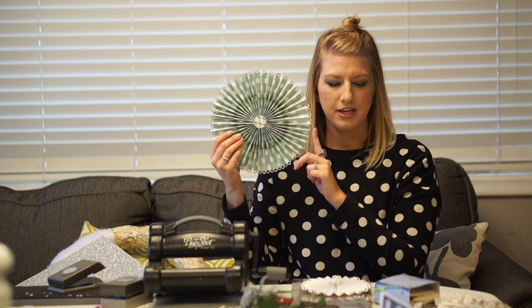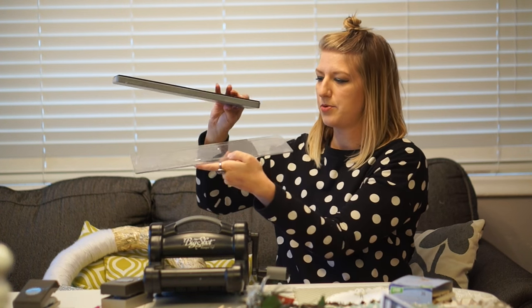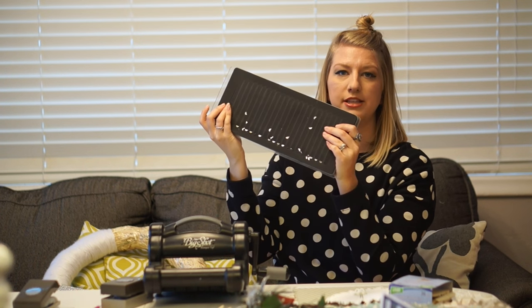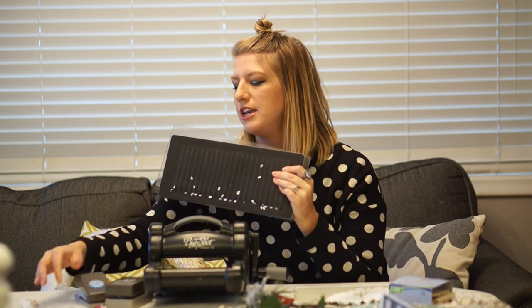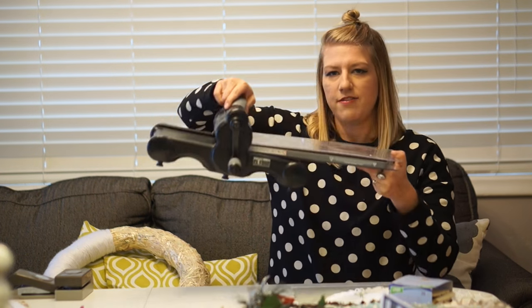So this is what the full size pinwheel looks like. To make one this size you need two identical 12 by 12 sheets of paper. You fold them over each other, make a sandwich, and run them through. Let me show you how to make the sandwich — I put my die face up so I can see where I'm lining it up, then I put my paper down and put the mat over it to make a sandwich.